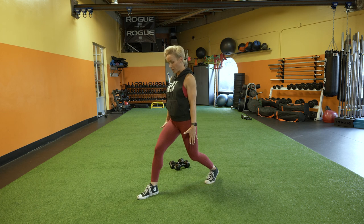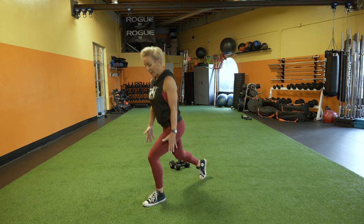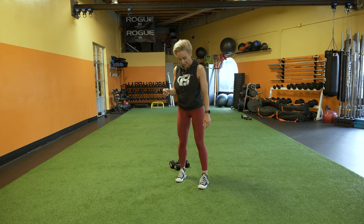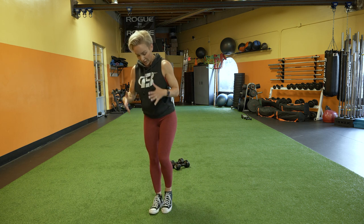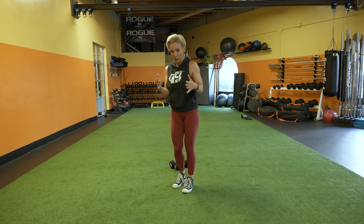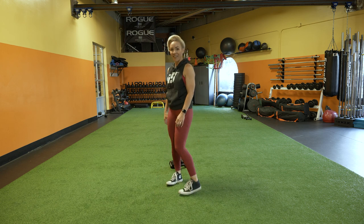Have the dumbbells nice and slow and controlled and just walk forward. Occasionally I'll even stop, gain my composure if I feel like I'm losing my balance before I step with the other foot — and that's totally okay too. Let's do it.